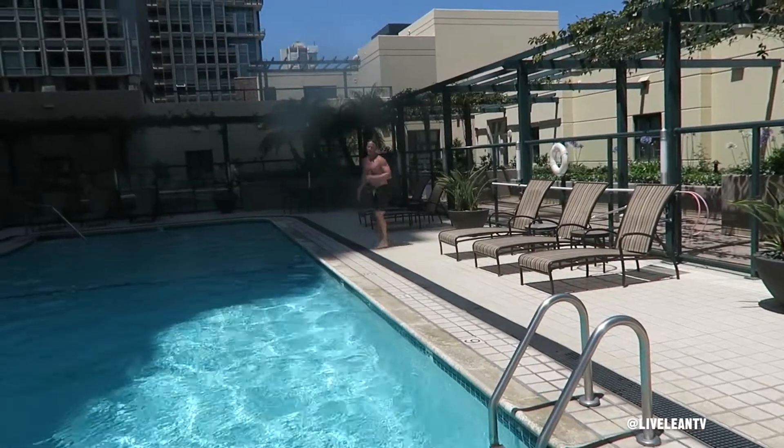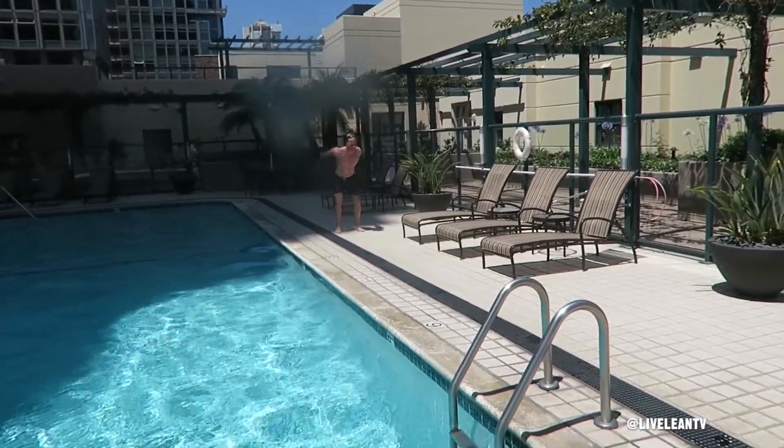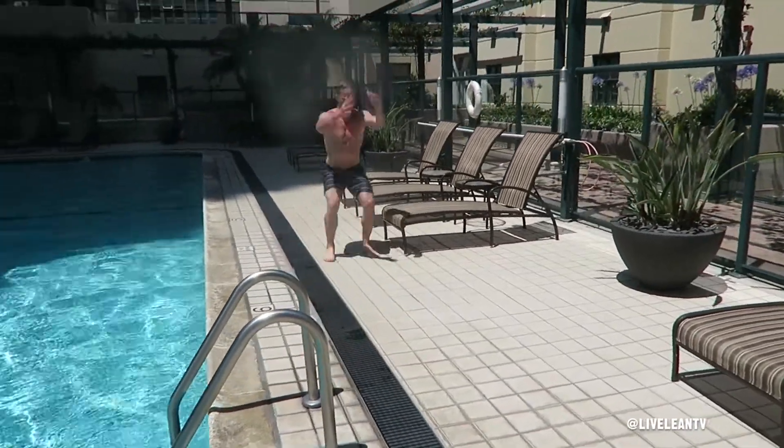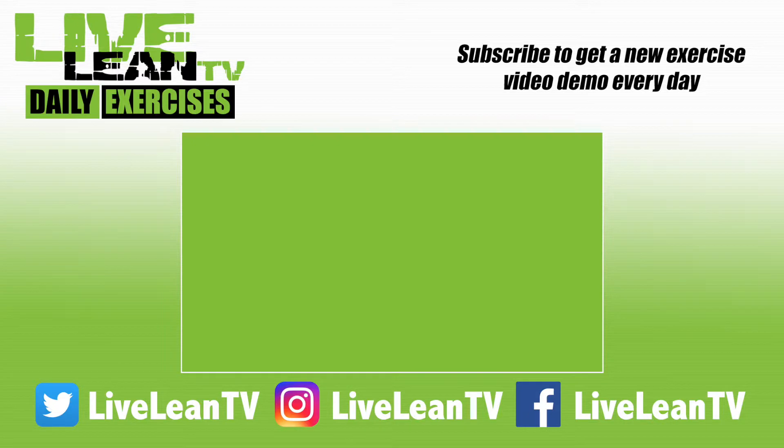Ensure you cushion your joints by landing softly on the balls of your feet, then your heels, while immediately lowering yourself back into another squat, then perform another jump. Repeat. Make sure you subscribe for more Live Lean exercise demos.